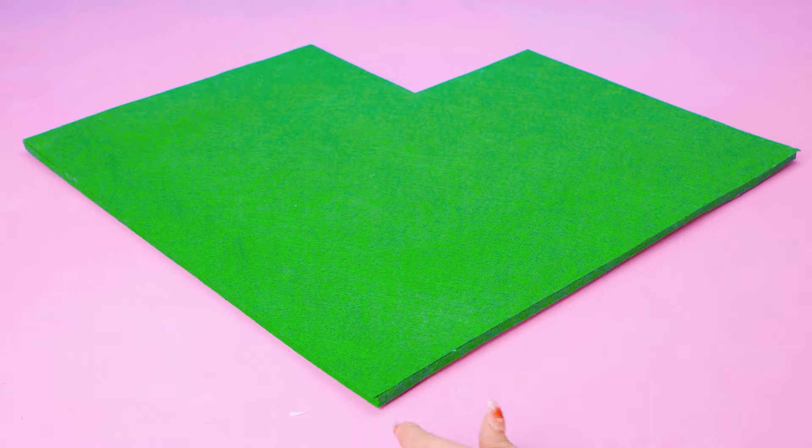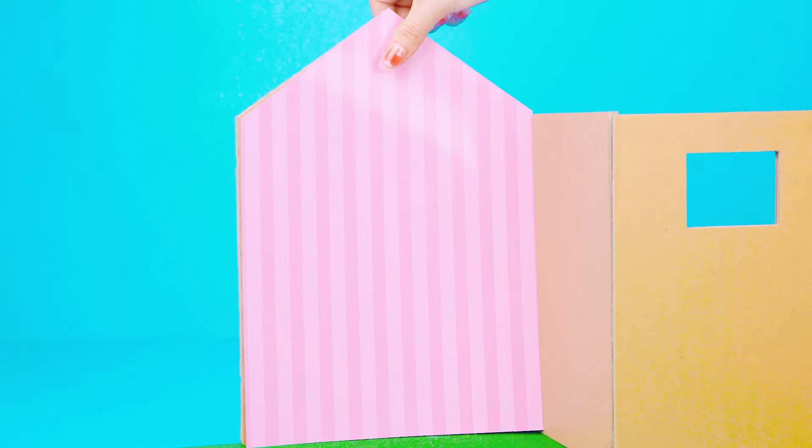Do you like bunny and carrot? For me, they are the cutest in the world! Now today, the main part — I would share you how to make a cute pink bunny house from cardboard! Hope you like this! We need a lot of pieces and more pinky paper!